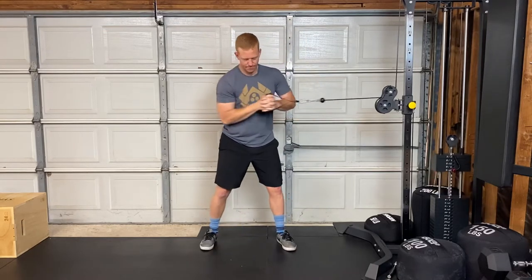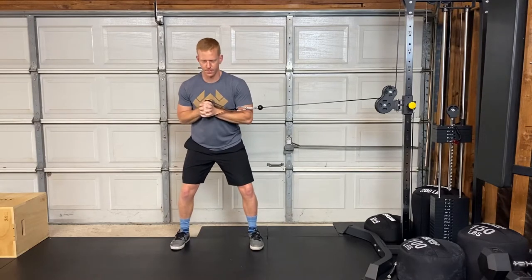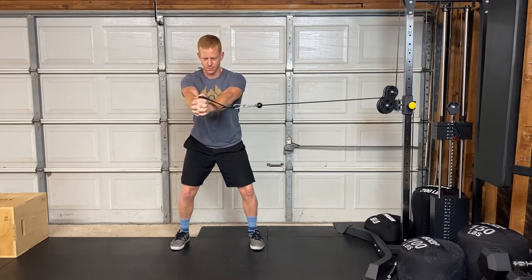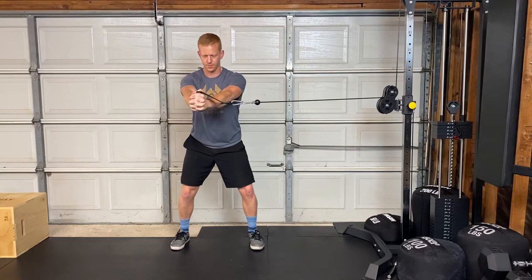You're going to want to set the cable to just under your shoulder height. Step out to the side, and then when you press the handle forward with both hands, it should make about a 90 degree angle between your arms and the cable.